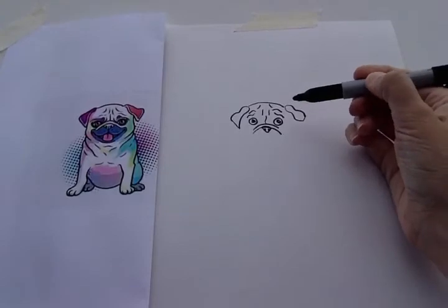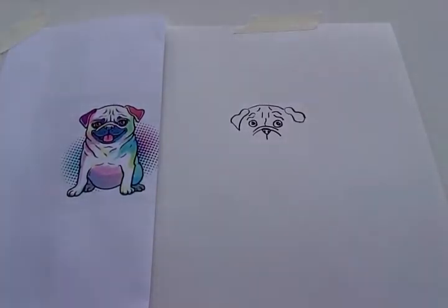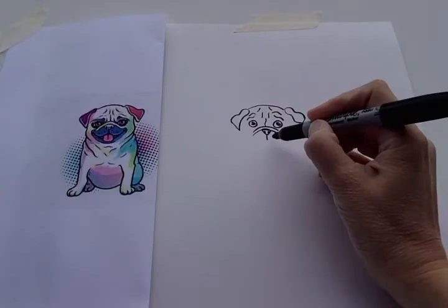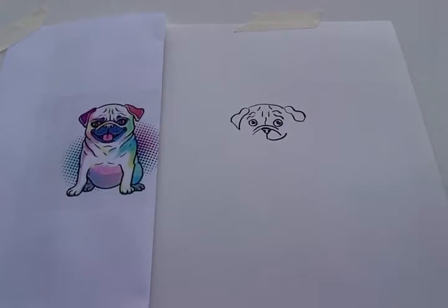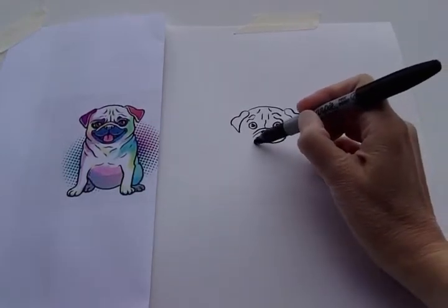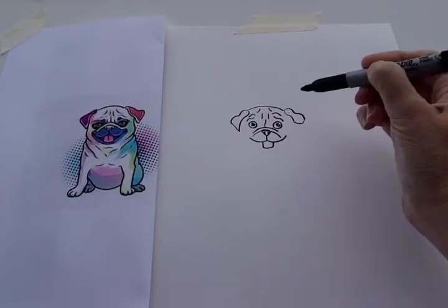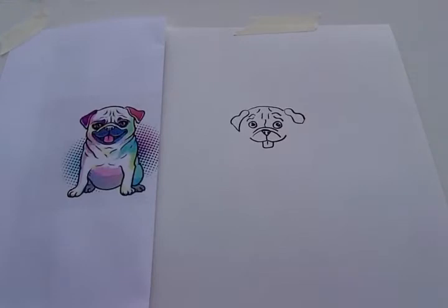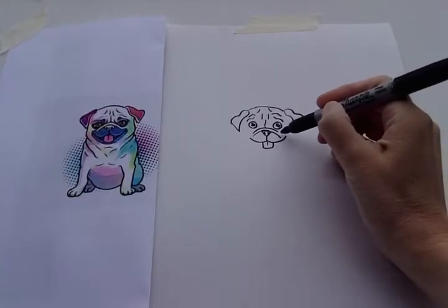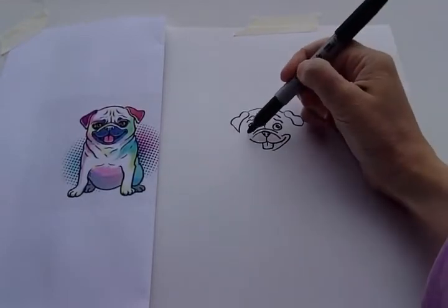Okay, let's come back down where his nose is — we're gonna do his mouth. Just below his nose there's a short straight line. And he's smiling, so let's make him smiling in our drawing. Let's do his tongue. Let's do some wrinkles around his mouth over here.